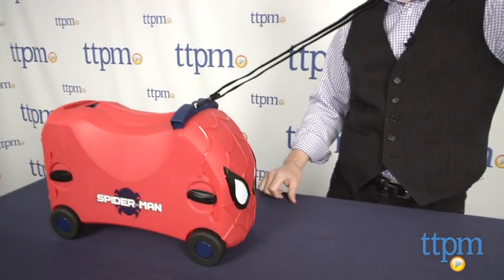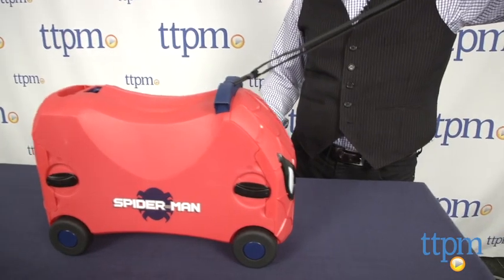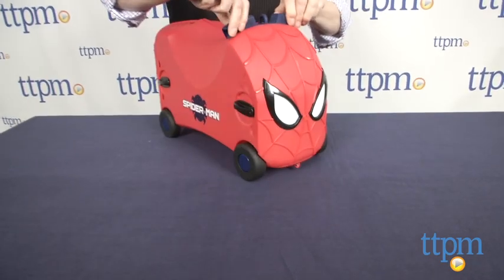Also, though this is sturdy for home use and not intended to be used outside, if you do choose to take this traveling, it should always be carry-on rather than checked luggage. It can stand up to normal kid use, but baggage handlers may be another issue altogether.